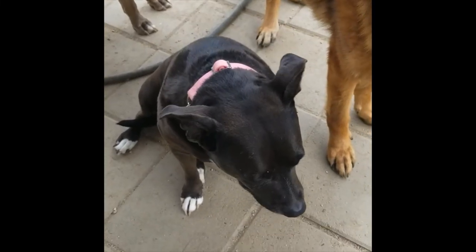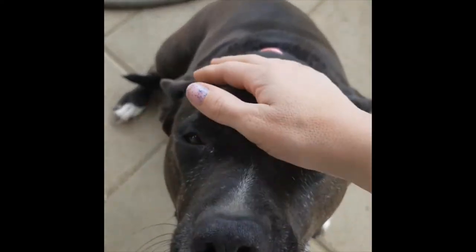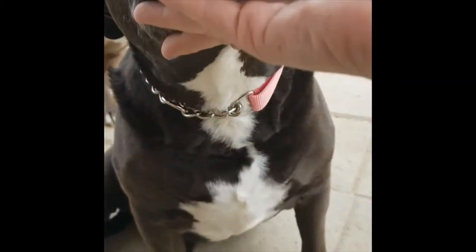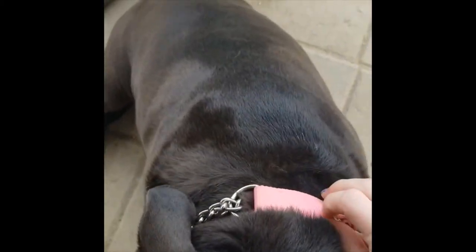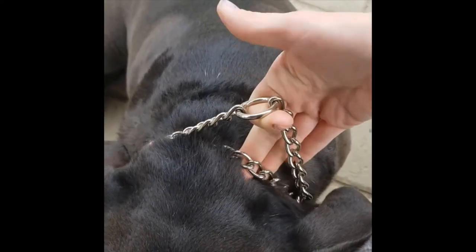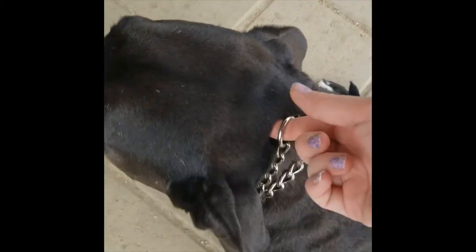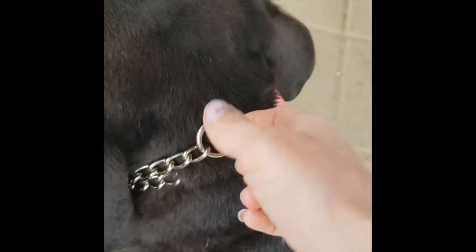One of the collar types I use with different dogs and recommend in various situations is what Cookie here is wearing — a martingale. There's fabric on one side and a loop of chain on this particular one. As I pull, the loop of chain tightens up behind her. So this tightens as I apply pressure.